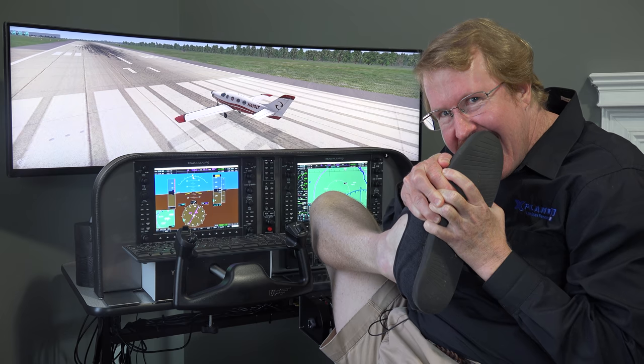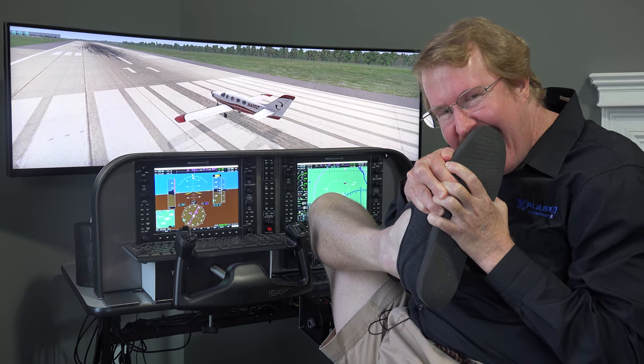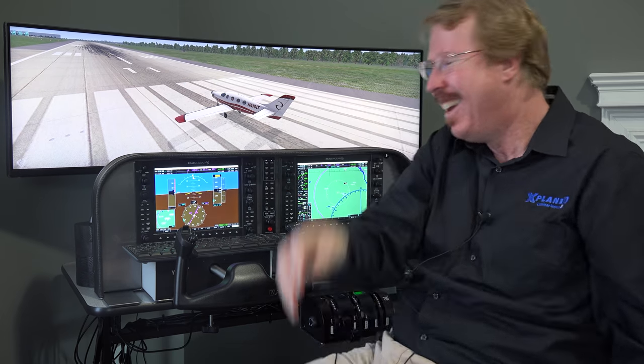Can you guess what I'm doing? You're putting your foot in your mouth? I'm putting my foot in my mouth. I'm having to put my foot in my mouth a little bit.